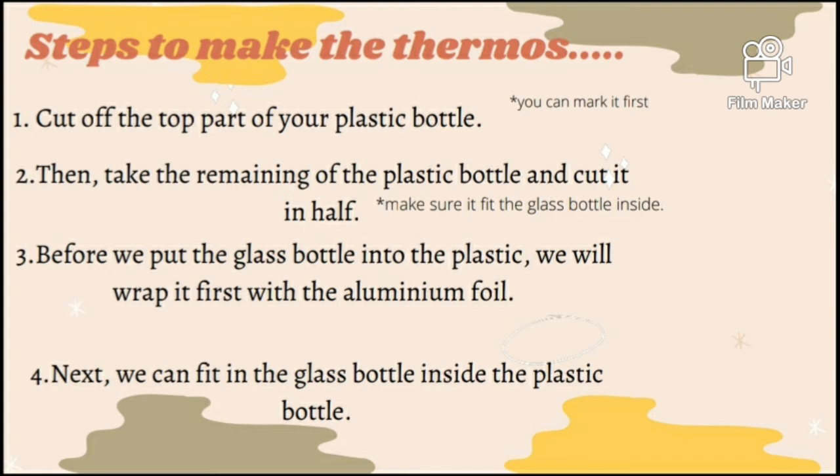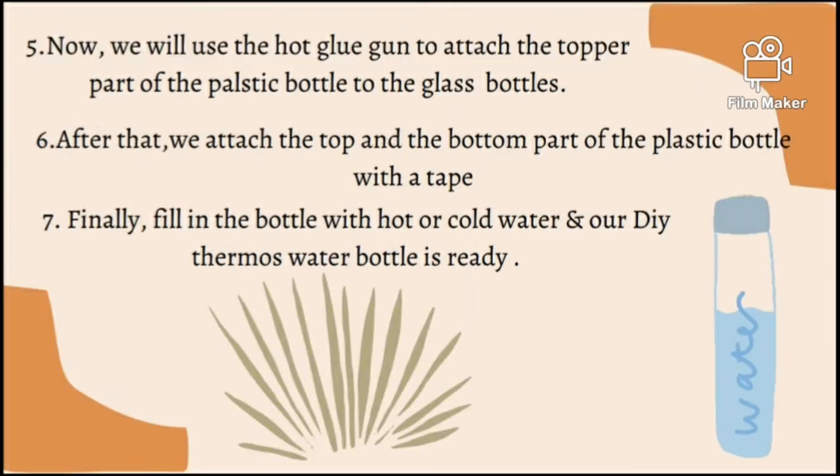Next, we can fit in the glass bottle inside the plastic bottle. So now, we will use the hot glue gun to attach the top part of the plastic bottle to the glass bottle. After that, we attach the top and the bottom part of the plastic bottle with a tape.